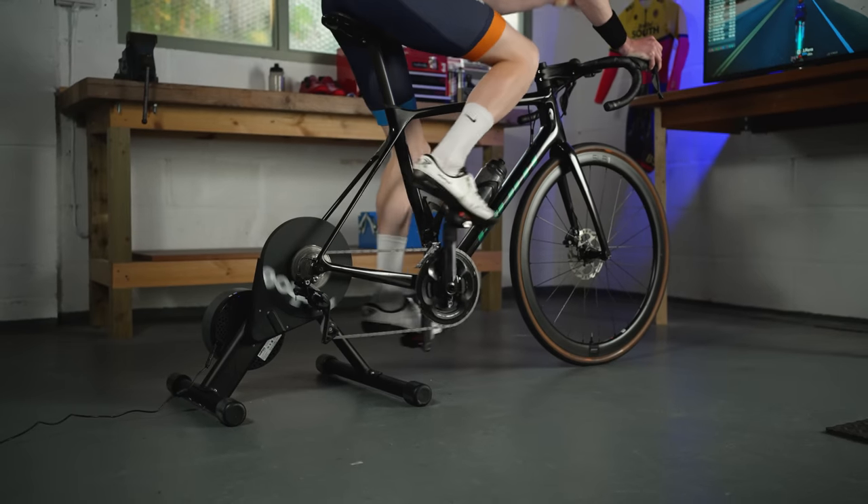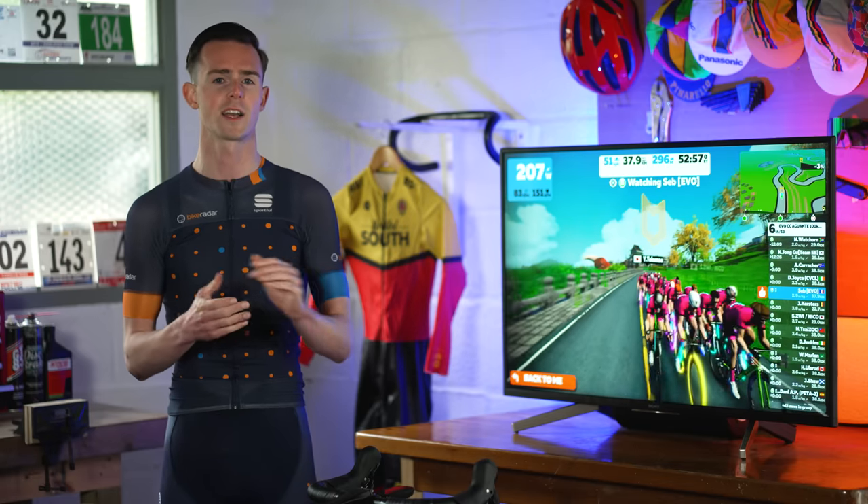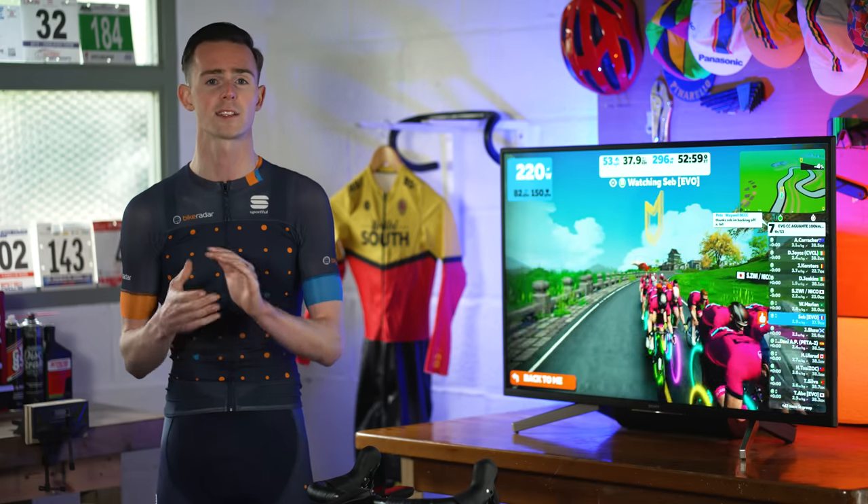The Core is an impressive smart trainer, and for many the price will be the big pull compared to its main competitors. It offers a great deal even when compared to its more expensive big brother the Kickr, and many will find it hard to justify spending the extra cash, especially if you plan to splash out on extras.